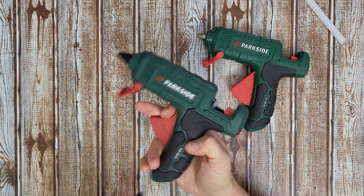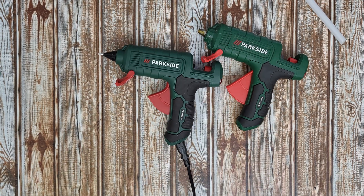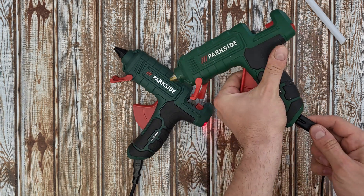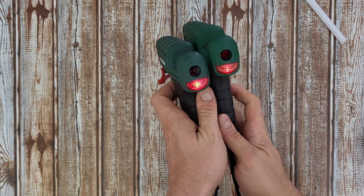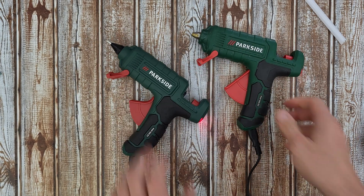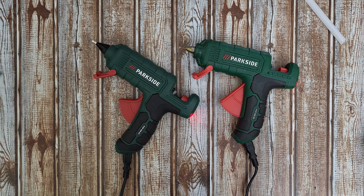Let's power it on, just to be sure if everything is working correctly. For the oldest model, the LEDs are on. The newest has a stronger LED at the back. Both are heating up — that is a good start.